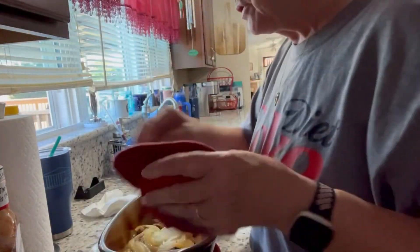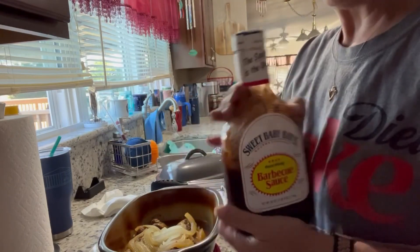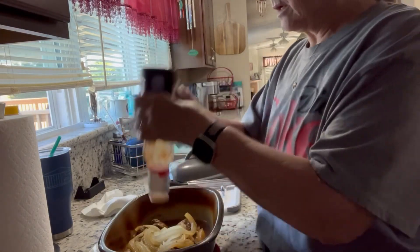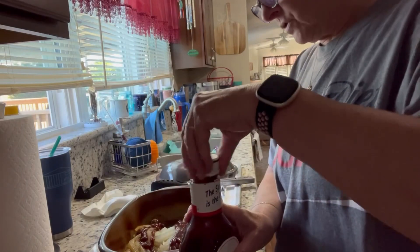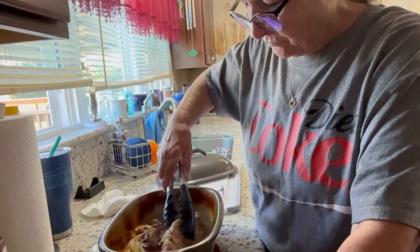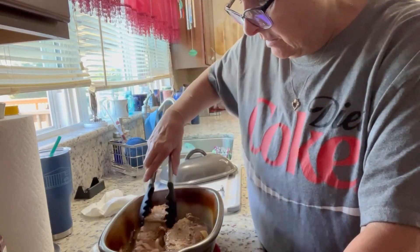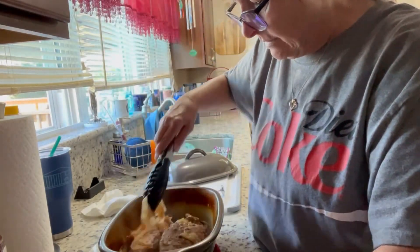I want to add a little bit of barbecue sauce. I had a sweet sugar-free Baby Ray's but I'm out, so just for a little extra flavor. I want a little barbecue flavor. Let me turn this over — oh it smells so good, guys. Okay, put some of these onions on top.